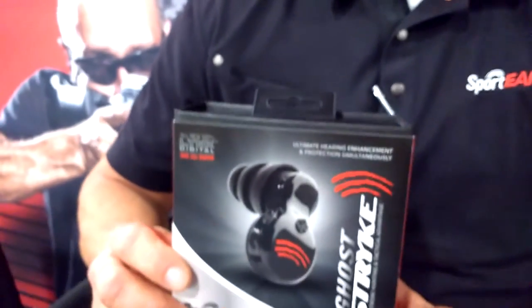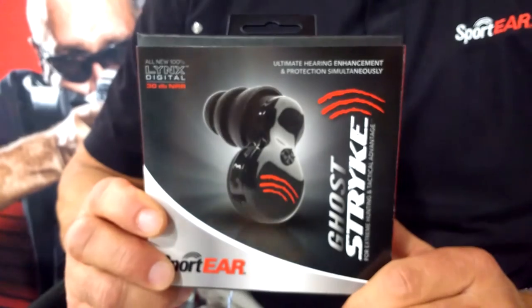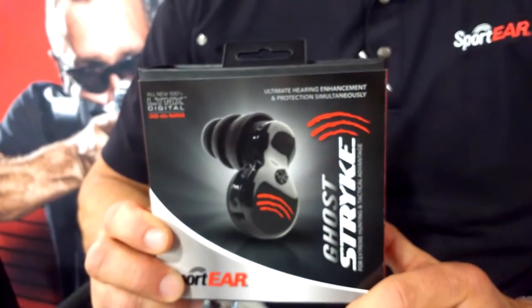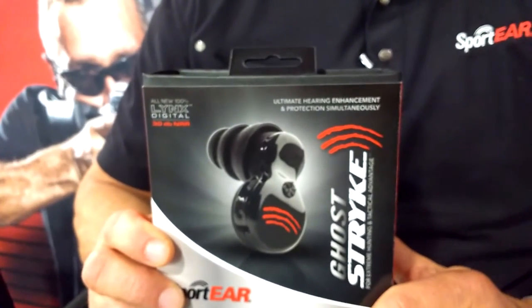You can use it in several different applications — obviously in the hunting and shooting market, but also in factory, industrial, racing, anything where sound is up and over 85 decibels. That's the compression point on it, and it will enhance your hearing on the other side.